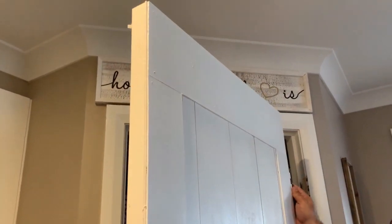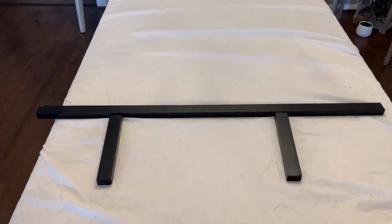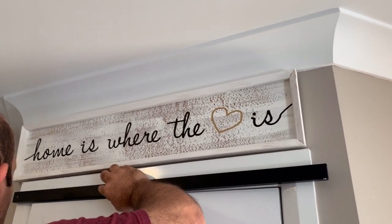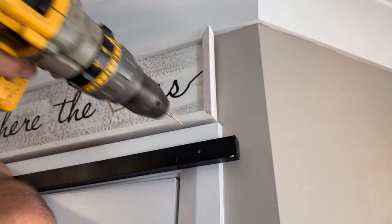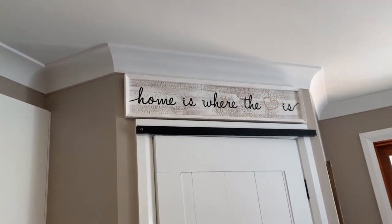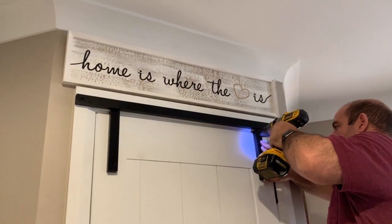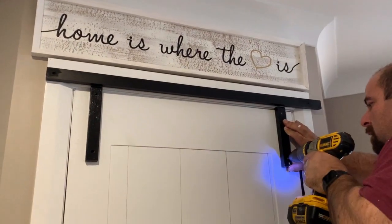After putting the door back on — remember that piece of timber I got — I wanted to give the illusion that this door was on a track, even though it is not. That is why I had hubby cut up three pieces of timber. He took the longest piece and drilled it into the architrave of the door, making sure we can still open and close the door, but when it's closed it looks like it's all one piece.